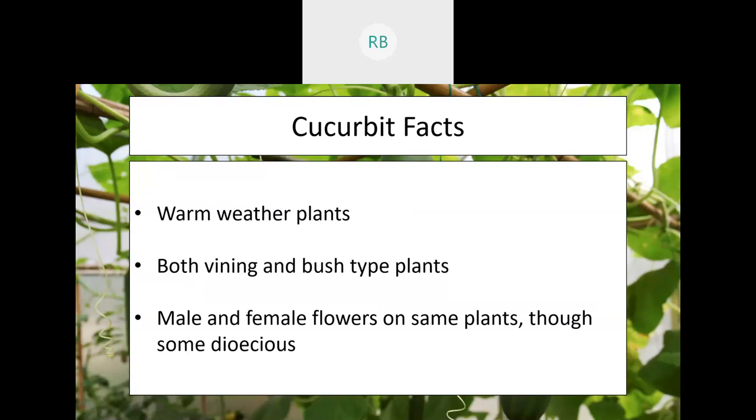Cucurbits are a warm weather plant — they do not handle frost very well. We typically think of them as vining plants, but like tomatoes, they do have both a vining and a bush type. In my personal experience, I've encountered vining plants most often, most likely because the fruit is heavy and not ideal for a bushy plant.